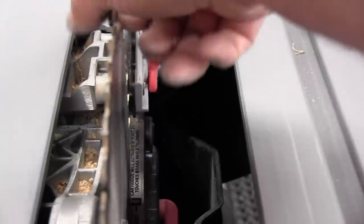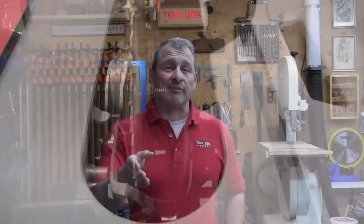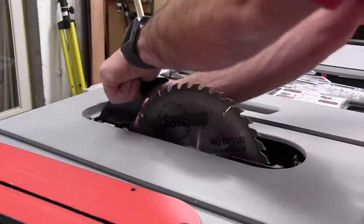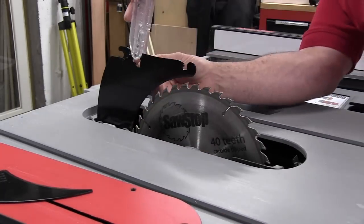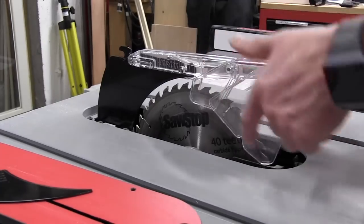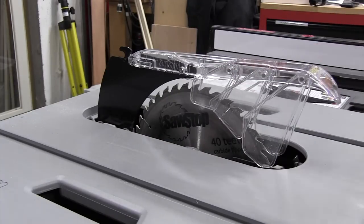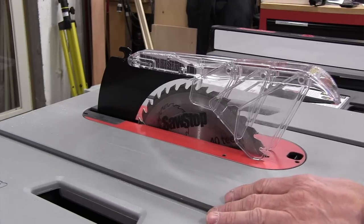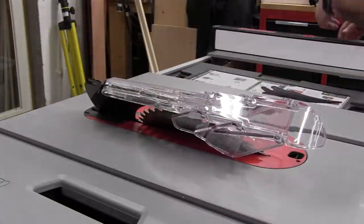I've never been a fan of plastic blade guards, but the SawStop guard is a bit different — it has three independent wings on each side that make it easy to lift partial sections and measure to the blade. It really shined when we used it on a bevel cut on plywood. The blade guard, spreader, and riving knife are designed for 10-inch blades with a kerf between 2.35 and 3.5 millimeters and a blade body of 1.8 to 2.1 millimeters.